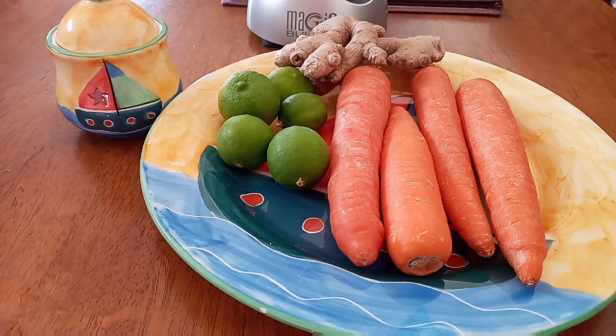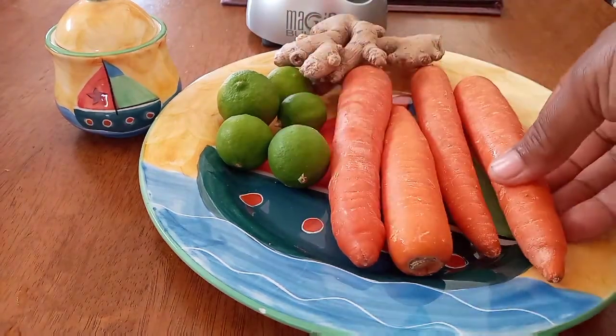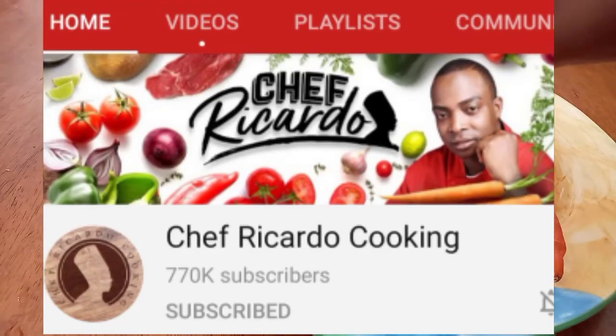So guys, I'm making some carrot juice — carrot and ginger with lime, not lemon. You could put lemon too, right? I saw this on Chef Ricardo's channel and I'll be leaving his link in the description box. I said I'm gonna try it!